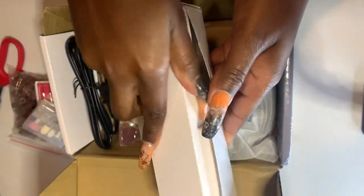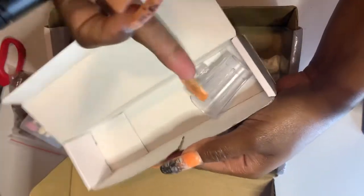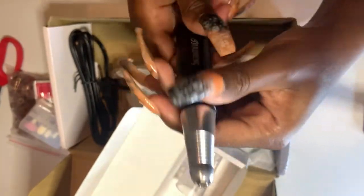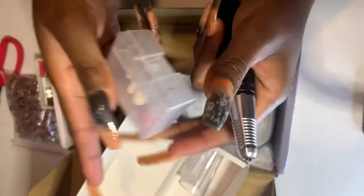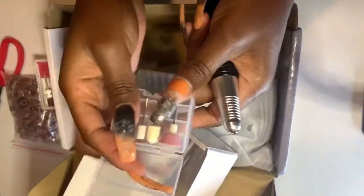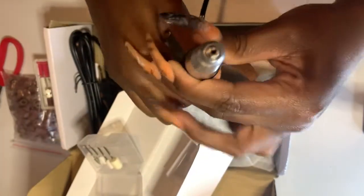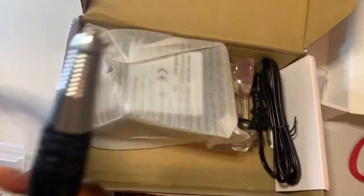Here we have our e-file pen. You can already see the difference between the two. It has a little holder you can clip on the side so you'll be able to lock and unlock it this time. Let's try to put one of the bits in. You gotta twist it first to put it in — you can't just drop it in like the first one.